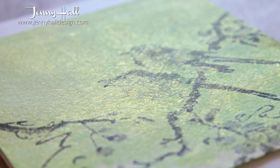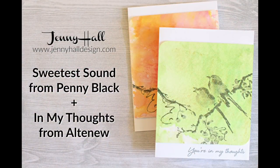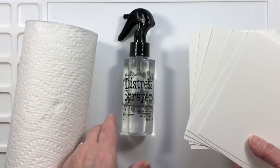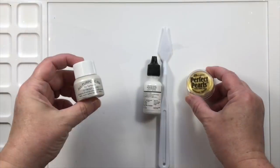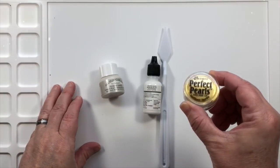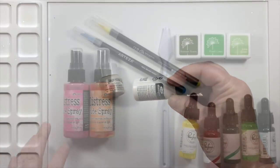For this project we'll go over the basic ink smushing method and show what some different coloring tools paired with some fun mix-ins can do. The basic supplies are a spray bottle with tap water, good quality watercolor paper, and some paper towels. The mix-ins we're going to use today are shimmer paint, white pigment ink refill, and perfect pearls.